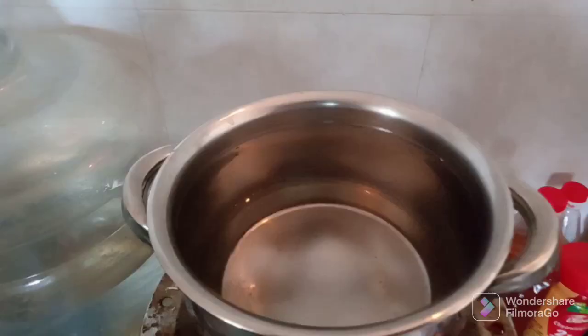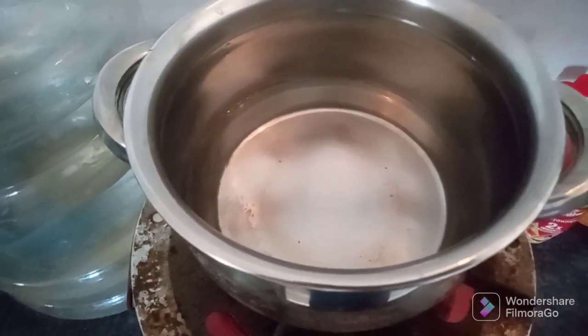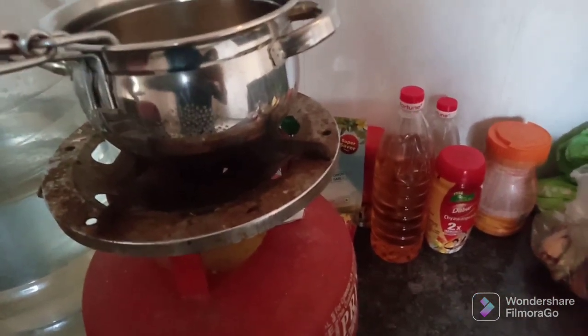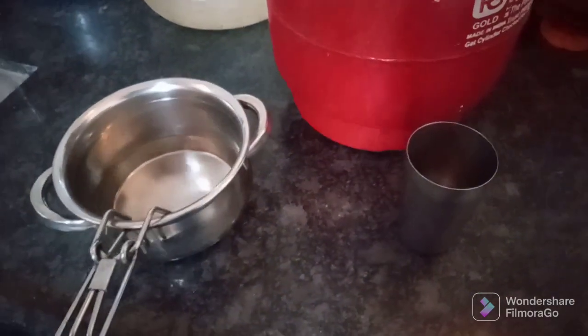Here I am heating that water. Now water is heated. And now I will check. Now water is heated and mixed with some water. The other water is heated, and I will do it again.